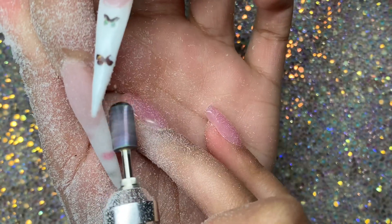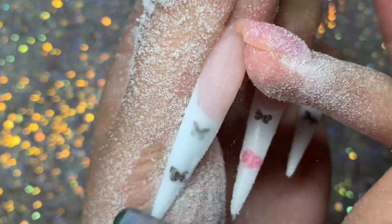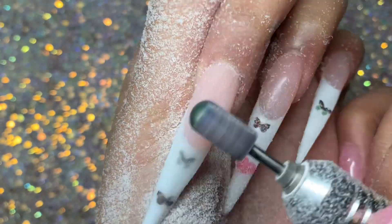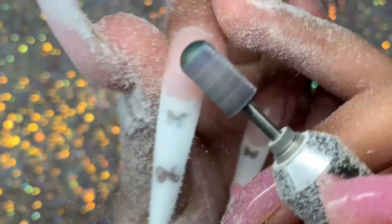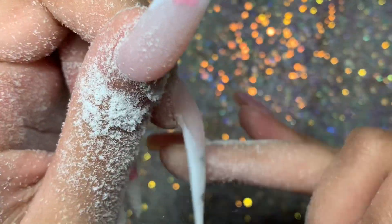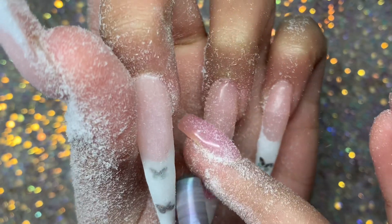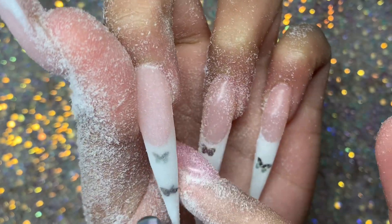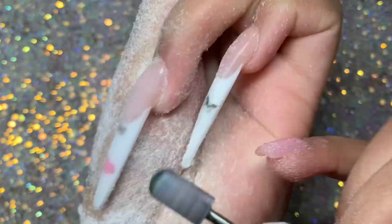It was so soft and easy to file that I had to put the speed down and move to just using a fine drill bit, which filed it to perfection in my opinion. I feel like I did a pretty good job with the edges of the nail, so I didn't go in with a hand file afterwards to crisp up the shape. I feel like it was pretty good already, so I just evened out the surface — which was super quick, the whole hand took about seven minutes.